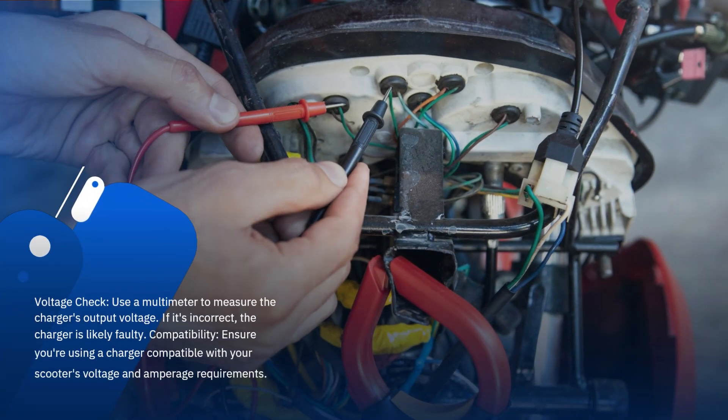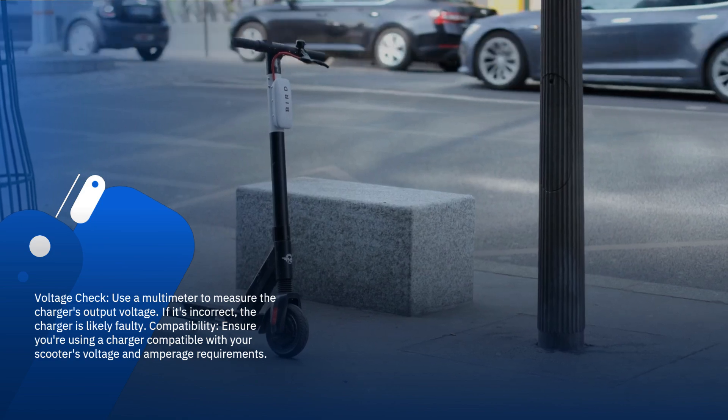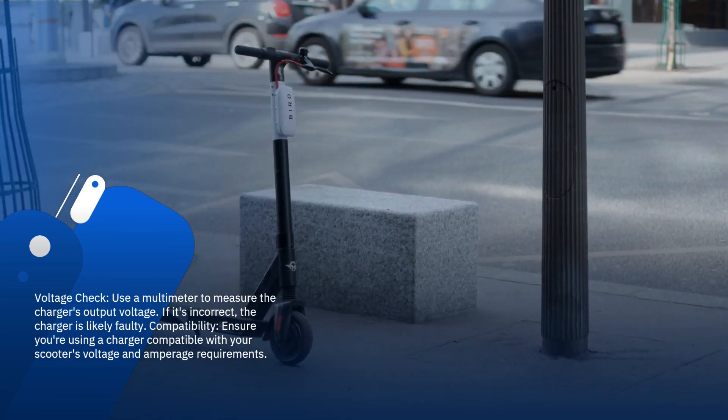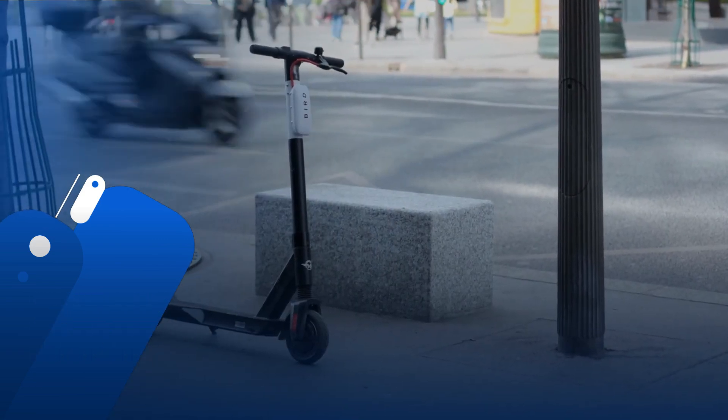Voltage check: use a multimeter to measure the charger's output voltage. If it's incorrect, the charger is likely faulty. Compatibility: ensure you're using a charger compatible with your scooter's voltage and amperage requirements.